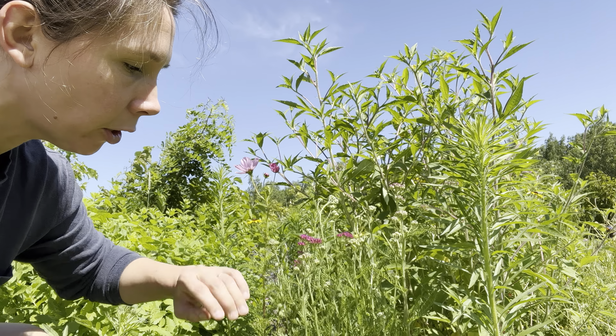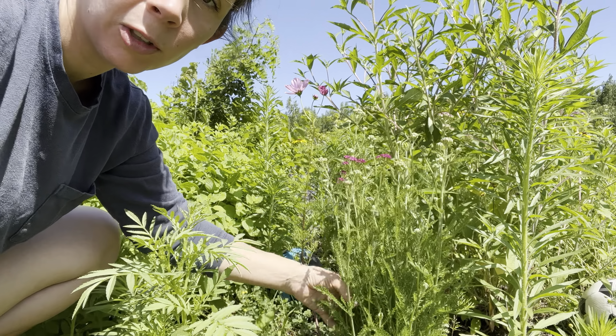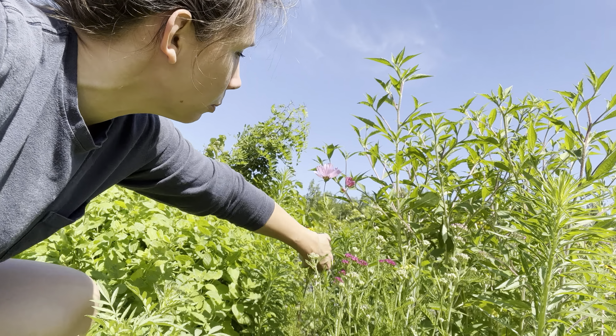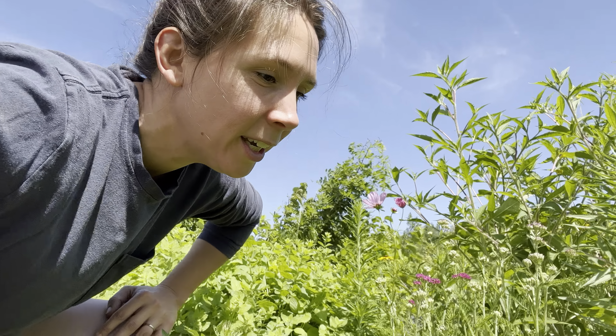We also have yarrow here, which is another herb you can dry for medicinal reasons — it helps reduce fevers, things like that. We just have all these beautiful plants coming up right here and I just had to share.